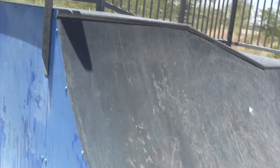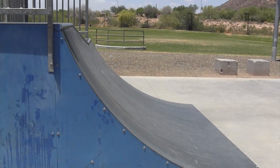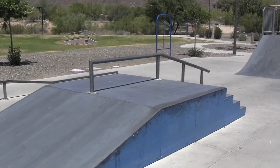The transition to me seems like it's really mellow considering how high it is. Some people might like that, but it takes a little bit of getting used to. It's not a whole bunch of space to set up when you're coming up here if you want to hit this stair or anything.